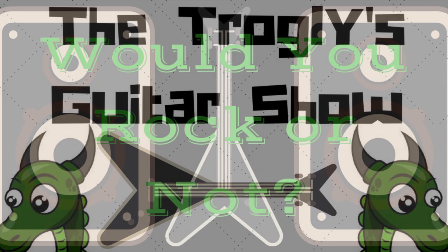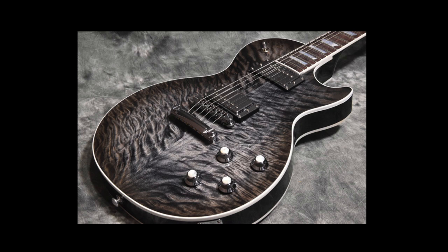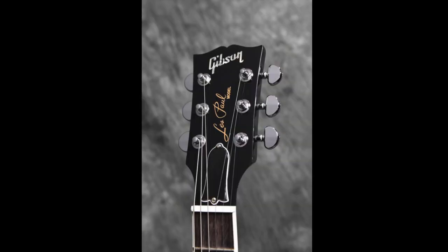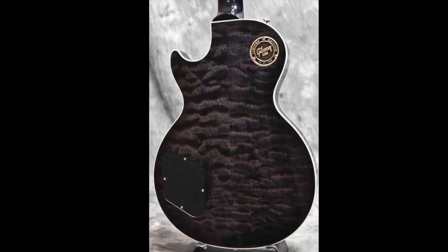Welcome back to Would You Rock or Not. Today we're looking at a Les Paul that I just thought looked really cool in these photos. It had the right type of top, the right kind of background, the right type of photographer. Things just worked out great for this guitar's listing.